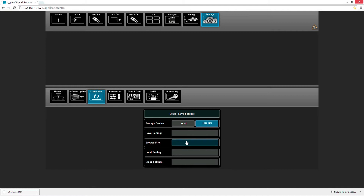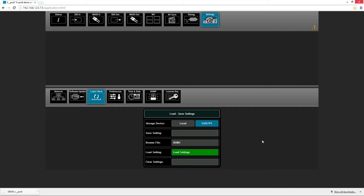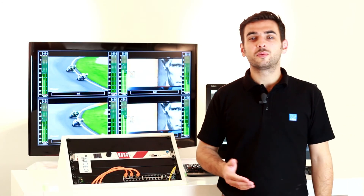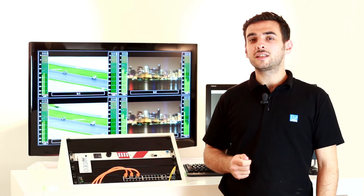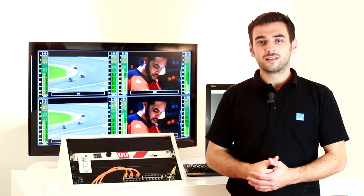And if we want to load the file, we press the button browse file. We click the file we want to load, and we confirm by pressing this button. The GUI will confirm. In this way, it's very easy to take your USB stick and load your settings onto different other vPro8 units. Thank you for watching.